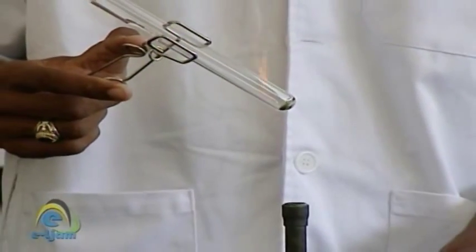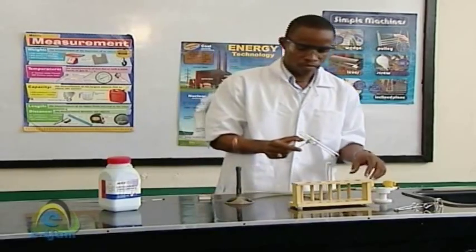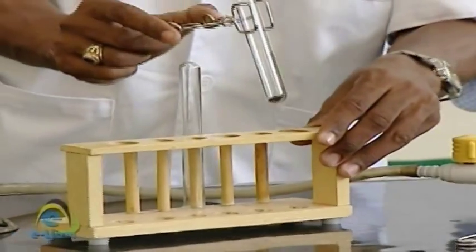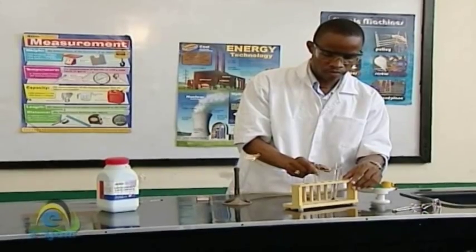Ensure the test tube holder does not come in contact with the flame and never cool the test tube under a tap. After heating, carefully place the test tube in a test tube rack to cool.